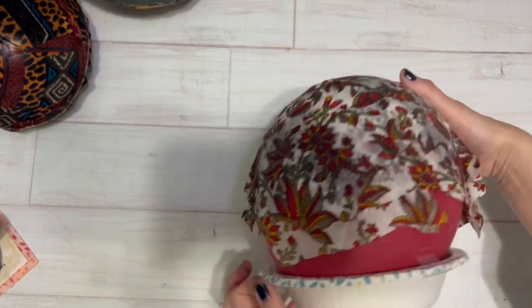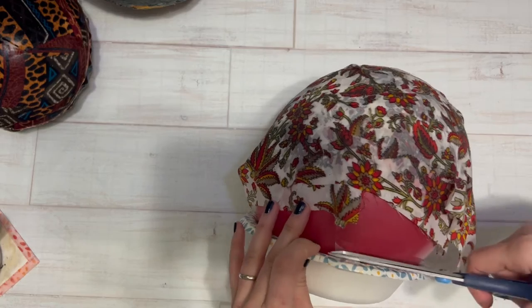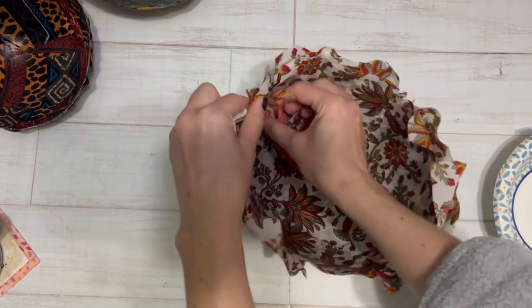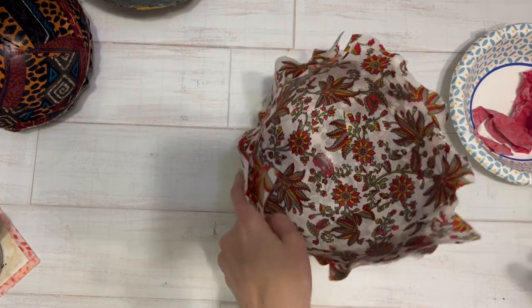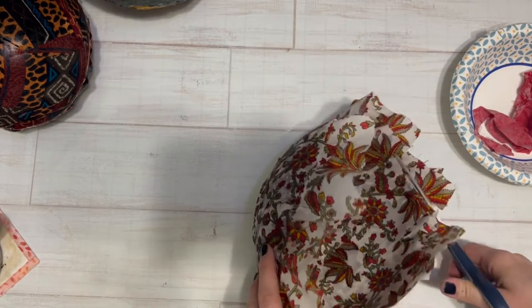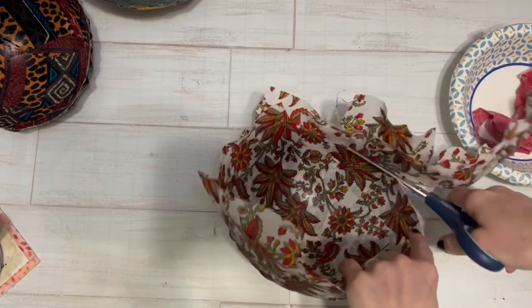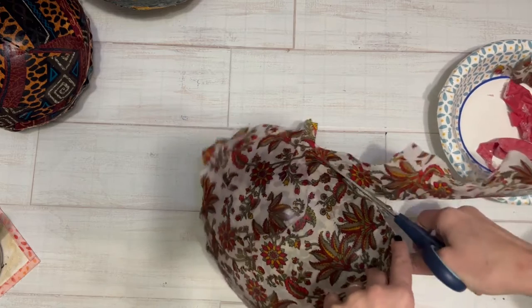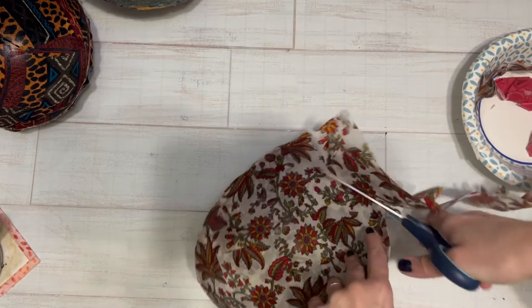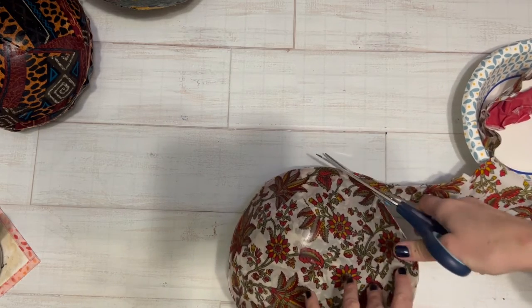I let mine dry for 24 hours — the more layers you do, the longer it's going to need to dry. After 24 hours I removed the balloon from the styrofoam bowl and then removed the balloon from the fabric bowl, and it just came right out. Then I just took a pair of scissors and trimmed off that wonky edge around the top. I eyeballed mine, but you could measure it for a more precise look, or if you really like the wonky edge, keep it. If you want a flatter bowl, you can cut more off at this point too.